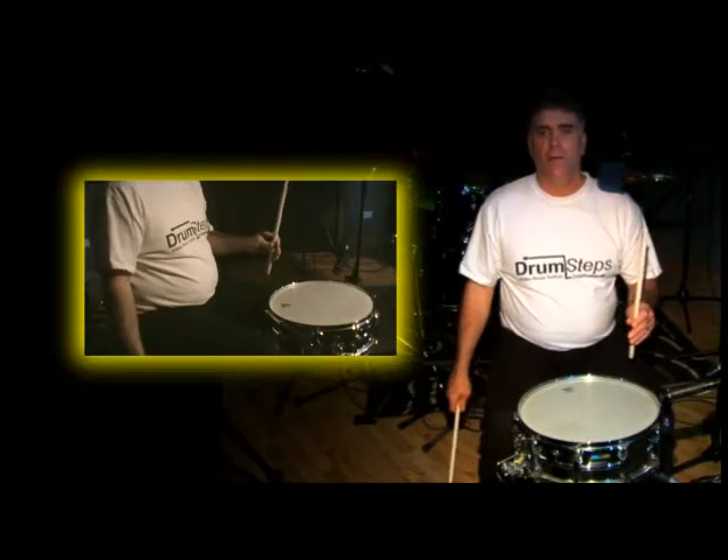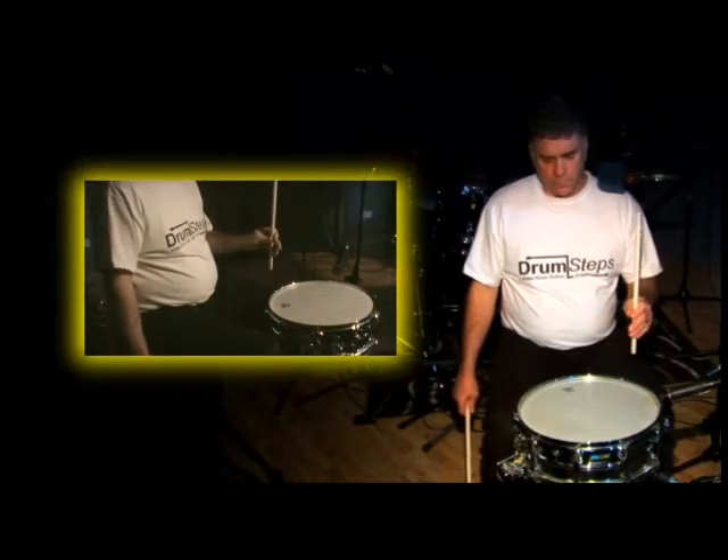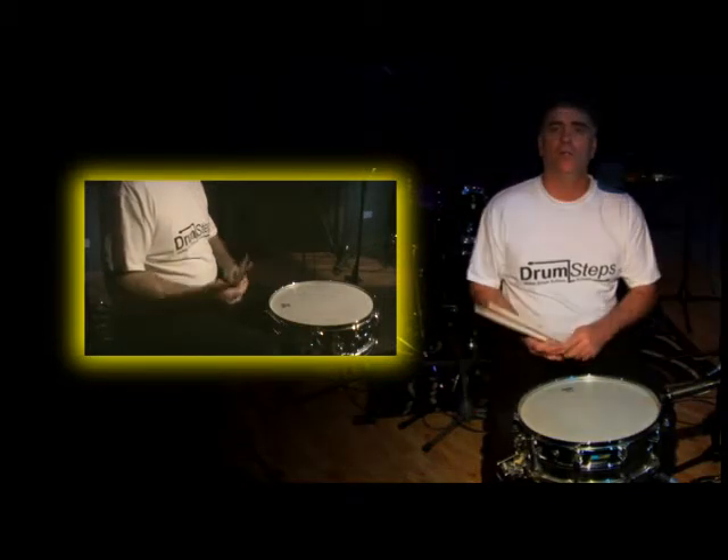And the same with the left hand. That's the full stroke from the MOLES system. See you next time on drumsteps.com.